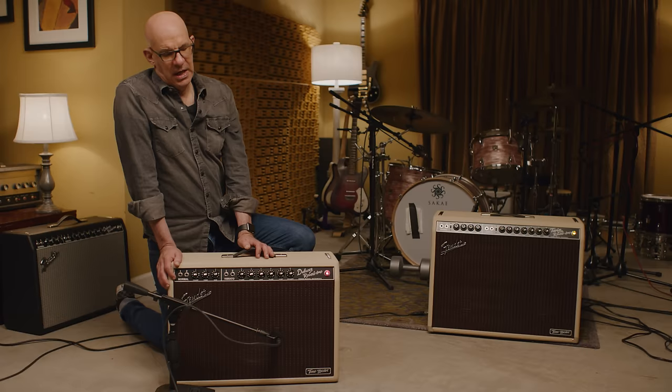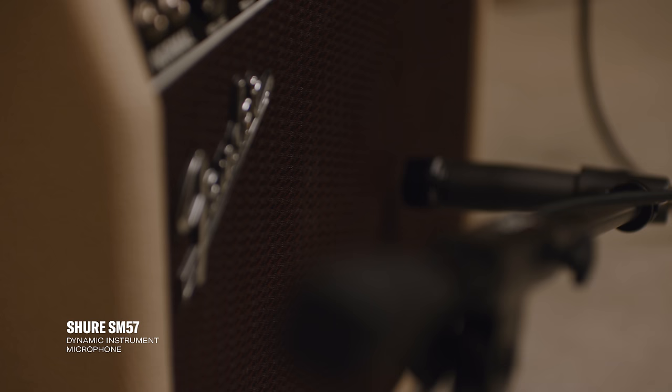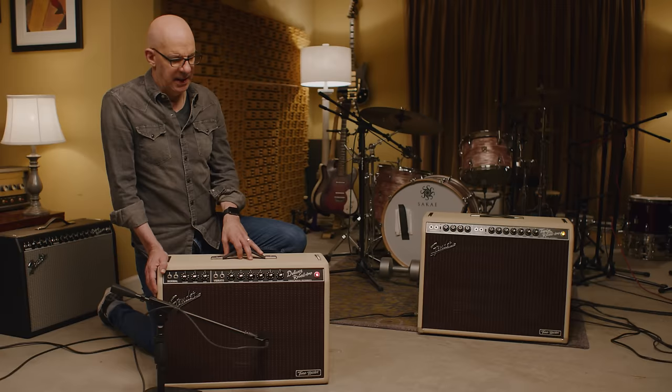Now that we've gotten a bunch of different sounds from the amp, let's talk about how we capture the sound. I always like to start with the 57, especially the first time that I use an amp. The 57 is ground zero — an all-purpose, great sounding microphone.